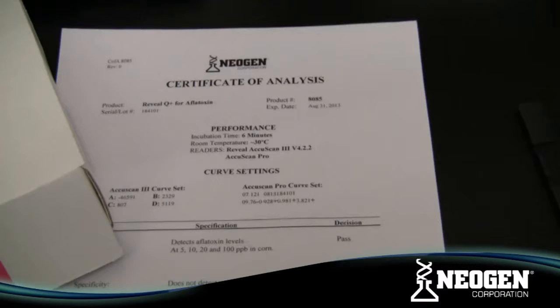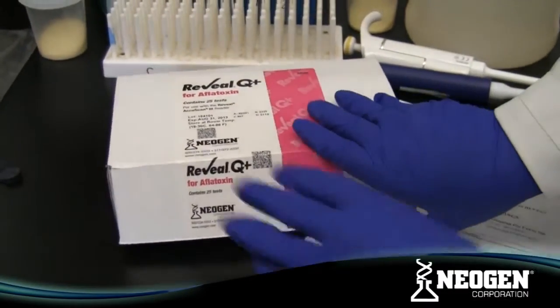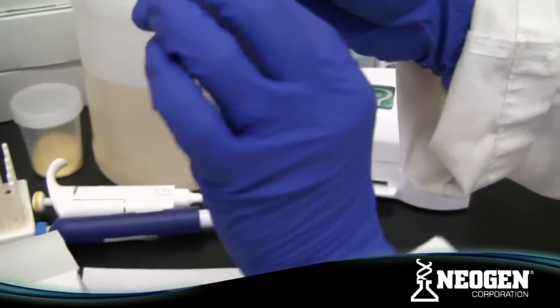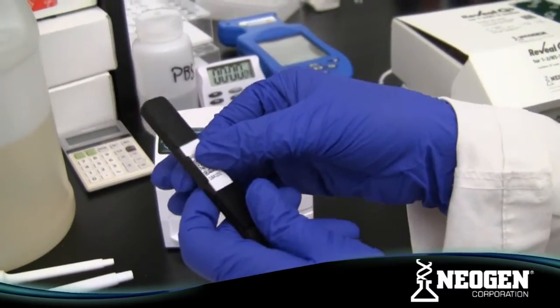In order to produce a quantitative result, a curve must be entered into your AccuScan Reader. If you are using an AccuScan 3 Reader, you will need to enter the lot number A, B, C, and D values, which can be found either on the Q Plus Kit box label or the Certificate of Analysis. In the case of the AccuScan Pro, you will simply enter the QR code provided inside your Q Plus Kit.